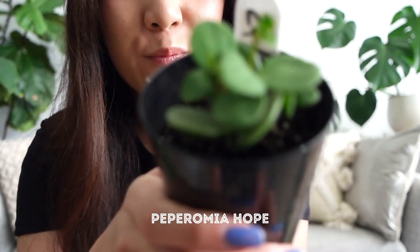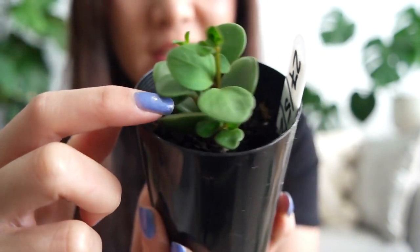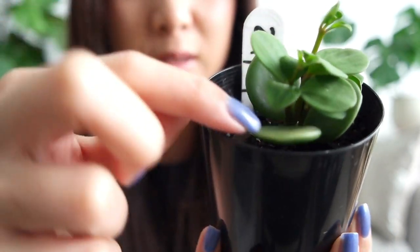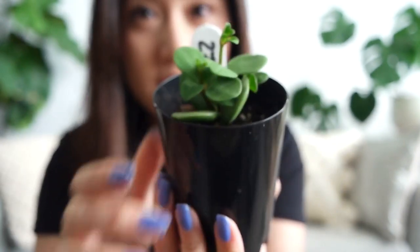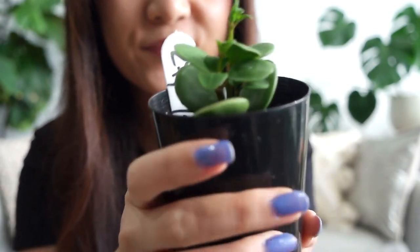Next I've got this little cutie — it's a peperomia hope. It's got these really cute round succulent leaves that look like little buttons. I've been wanting this for over a year now and it's quite hard to come by here in Australia, but I managed to find this one for a pretty decent price and potted it up. If it's anything like other peperomias it should be relatively easy to care for, but if you have any care tips for me, please leave them down in the comments below.